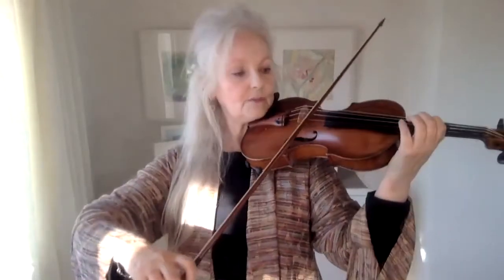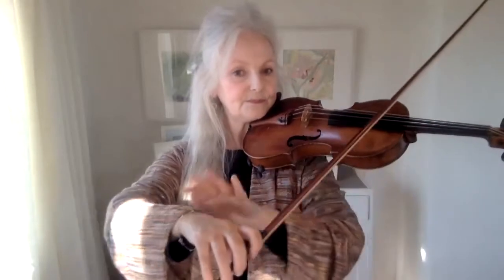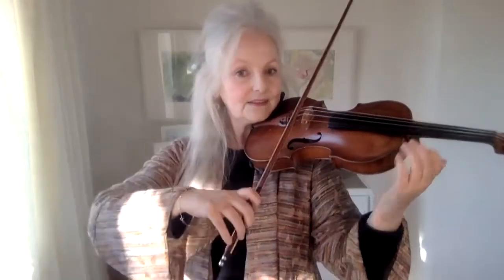Make sure that your forearm is helping the hand and doing part of the work. That means ensuring when you come up to the heel that your forearm is in the right position in relation to the hand — high enough so that the wrist and the hand can do plenty of cushioning and flexibility.